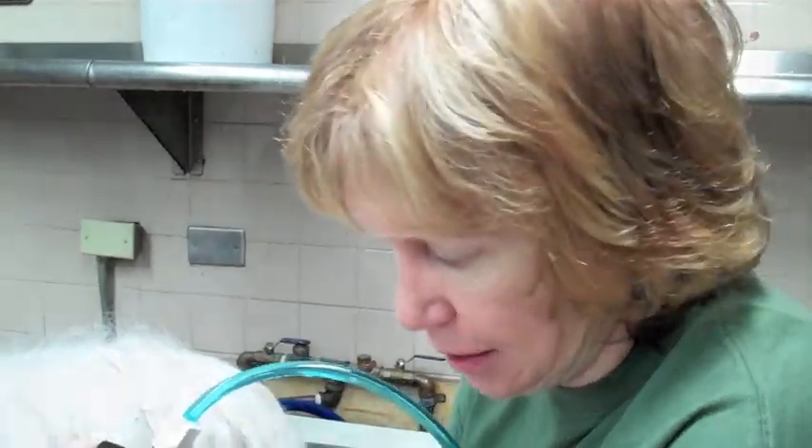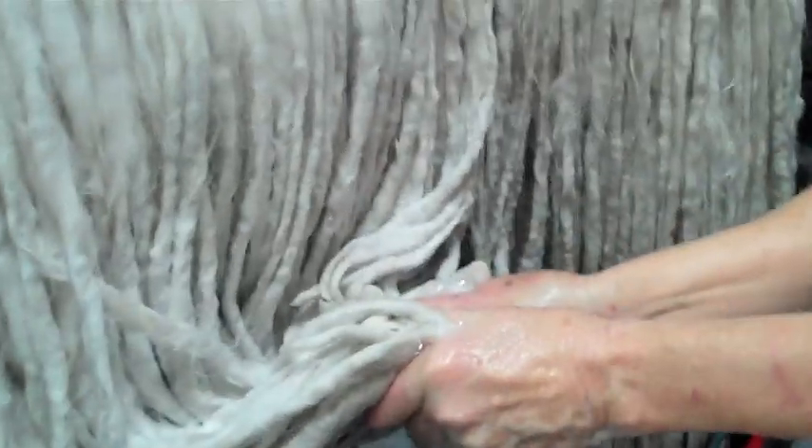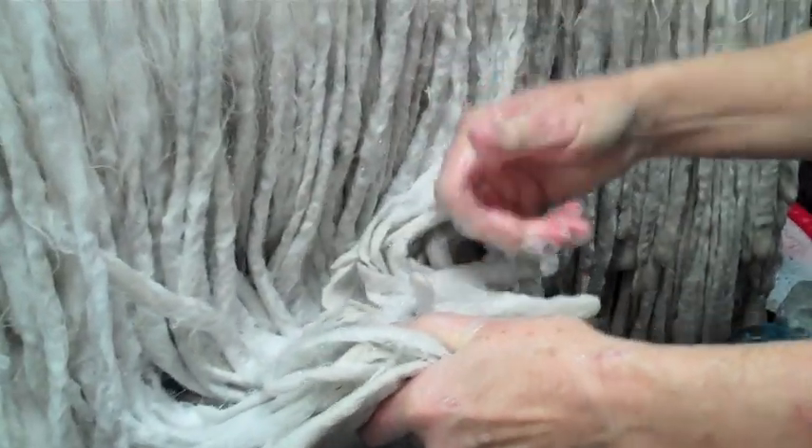The coat always looks darker, as if it's dirty when it's wet. It gets cleaner and whiter as it dries. You massage the soap into the cords to massage the dirt out of the cords — in goes the good soap, out comes the bad soap. And sometimes you scrub. The cords are very tough.